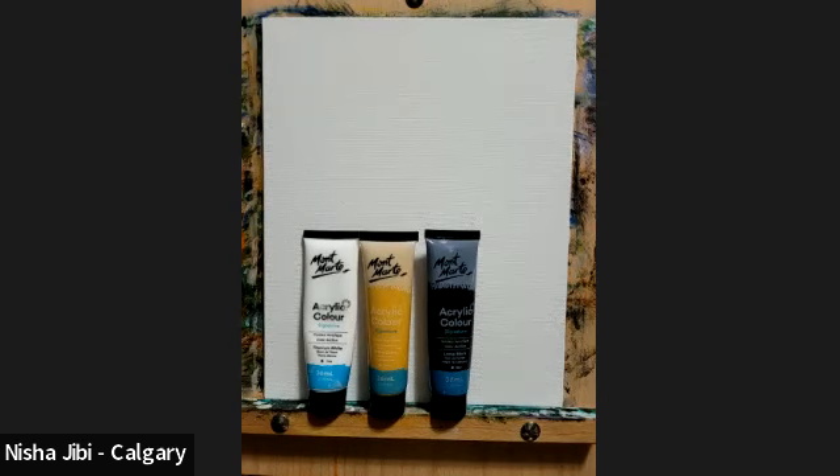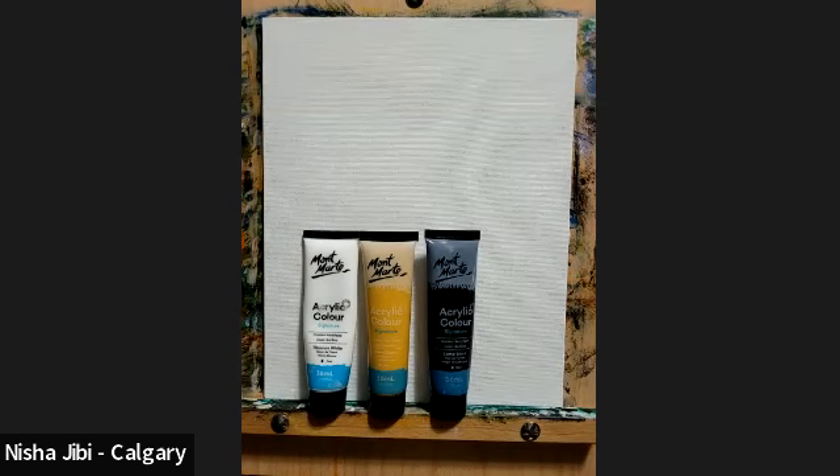Good morning everyone, welcome to another session. I'm really happy to share today a painting by Murray Art — it's cotton flowers. Hope all of you enjoy. Before we begin, let's begin with a word of prayer.